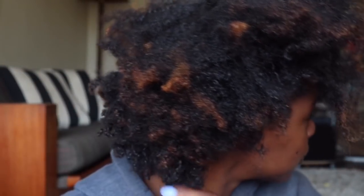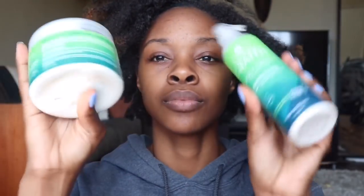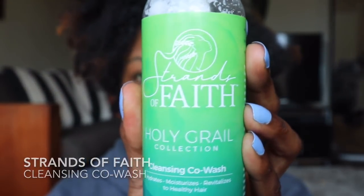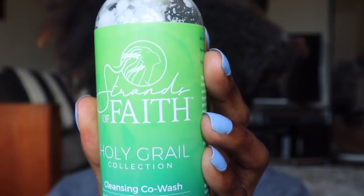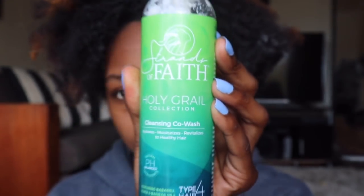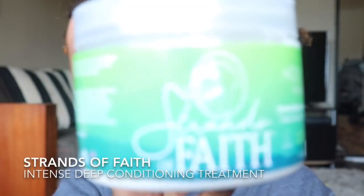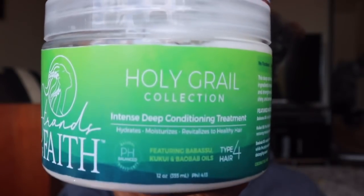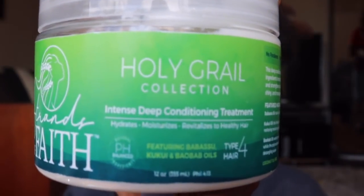Let's be real about the state my hair is in — it's super dry, and the camera does not even show how dry it is. I had neglected it for quite a while, so I'm going to refresh it with the Strands of Faith cleansing co-wash. Co-washing is just washing with conditioner, but this product also actually cleanses as well as moisturizes. I'll follow the co-wash with the Strands of Faith intense deep conditioning treatment to restore the moisture my hair is missing. Check the description box for my specific review of these products.